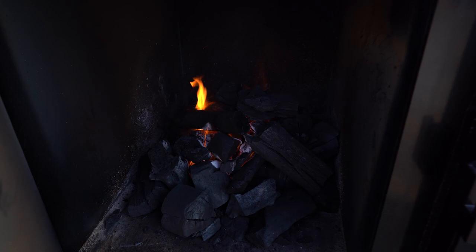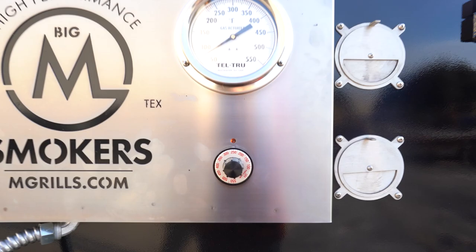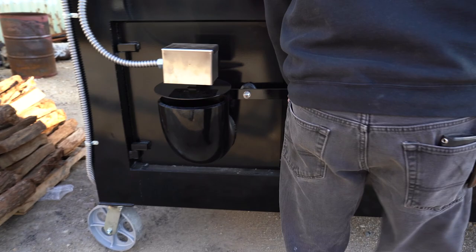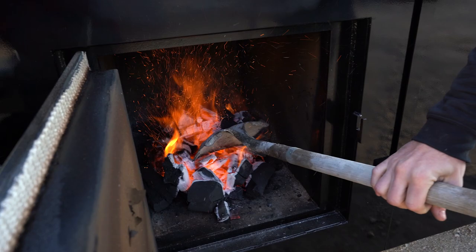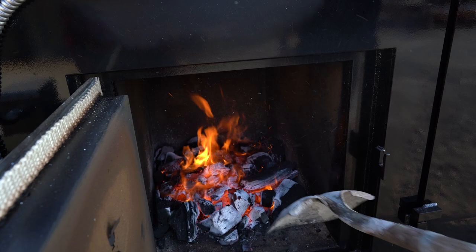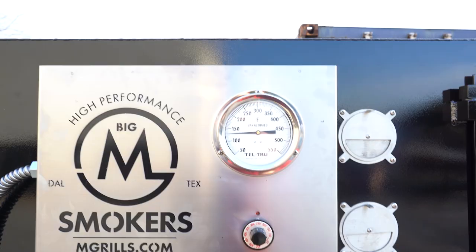It is going pretty well right now, so I'm going to go ahead and start shutting the firebox door. We're going to let that heat start drawing through the smoker, through that opening in the firebox. About 20 minutes since we fired this up, we're going to check the charcoal. I like to just take a shovel and flatten that charcoal out, spread it into all the corners to make a nice bed. Now you've got a nice bed of coal that's going to last you all day.